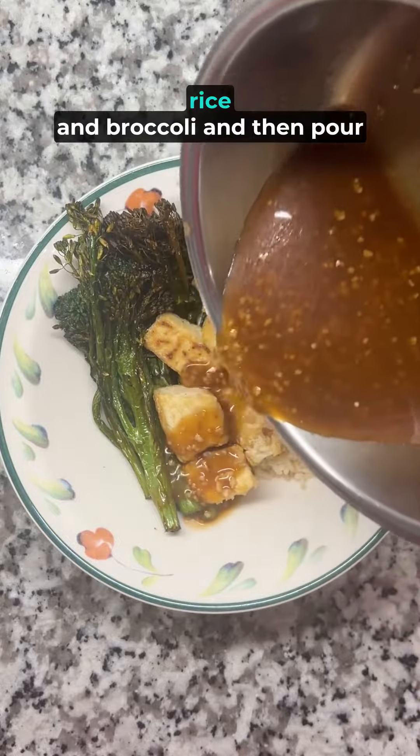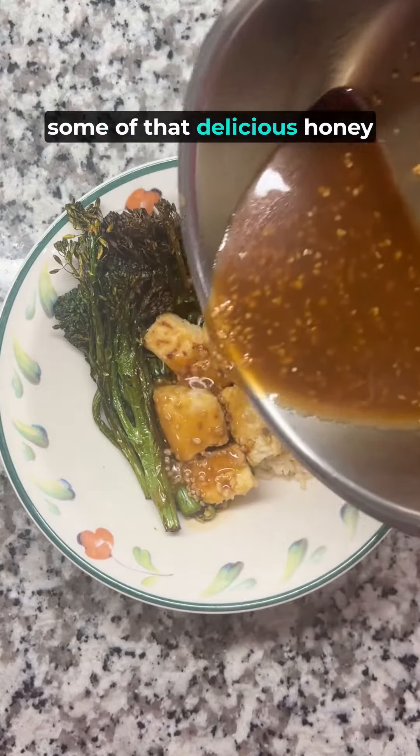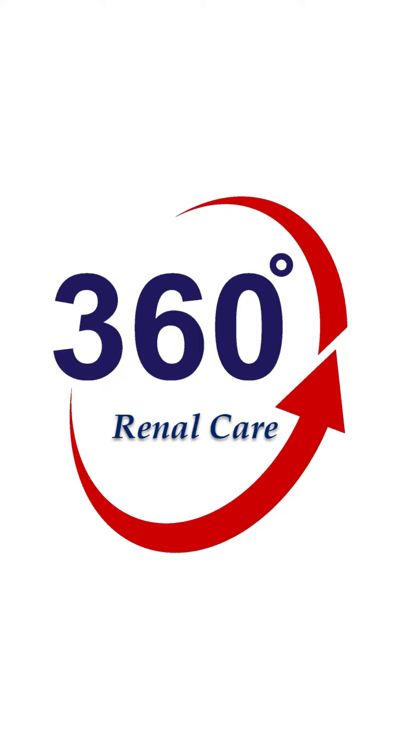I like to serve this with brown rice and broccoli, and then pour some of that delicious honey garlic sauce on top.